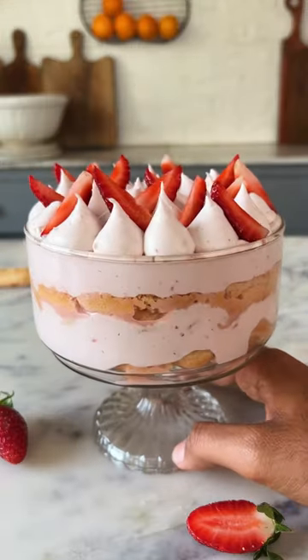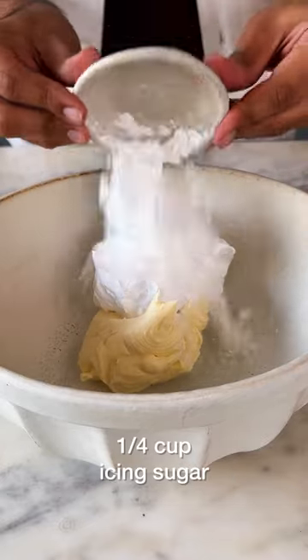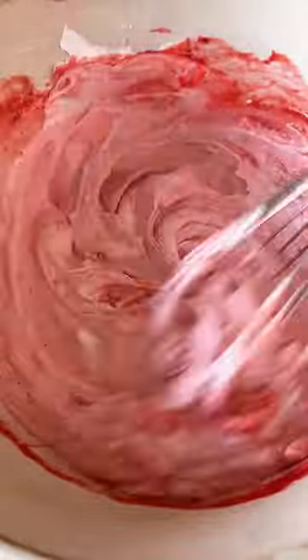Let's make Strawberry Tiramisu. Making the filling is actually super easy. You need mascarpone cheese, some whipped cream, icing sugar, strawberry puree and vanilla extract. Now give this a good mix and this is the filling for your tiramisu.